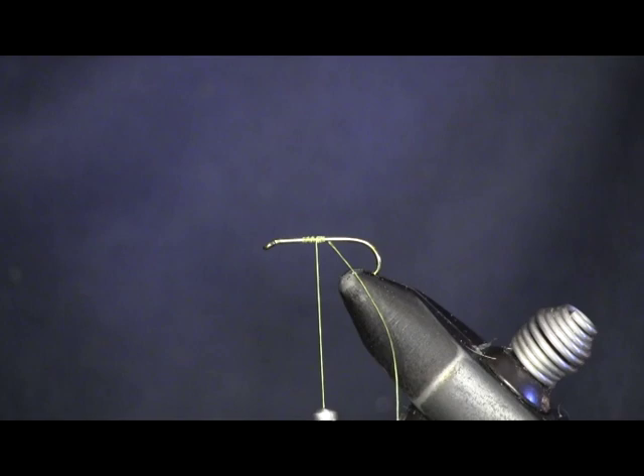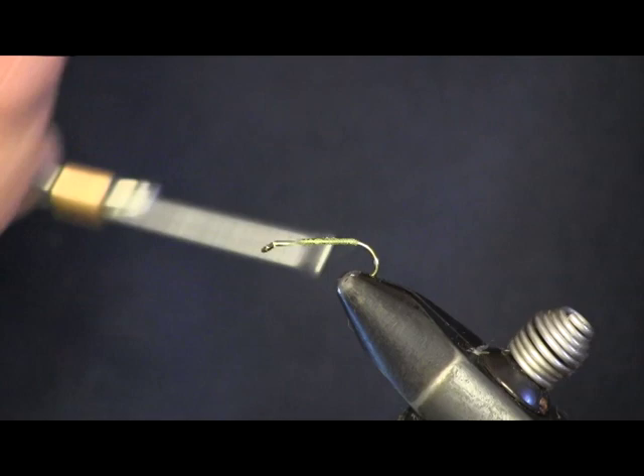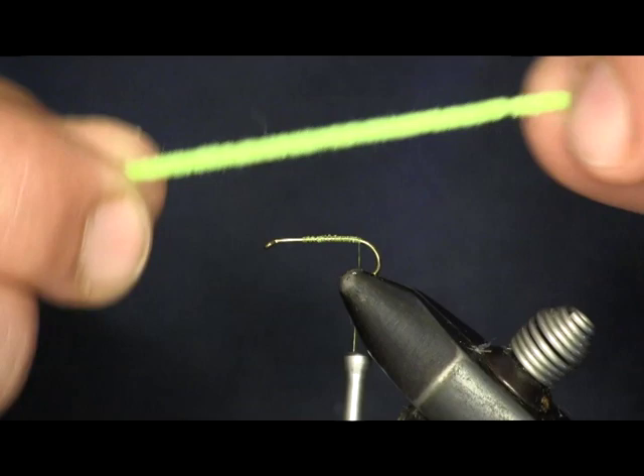We're going to cut our tag end off. Then we're going to wrap the thread back to the bend of the hook. We're going to start our fly right here, right at the top of the bend of the hook.